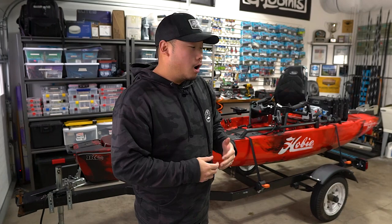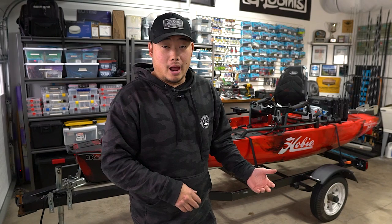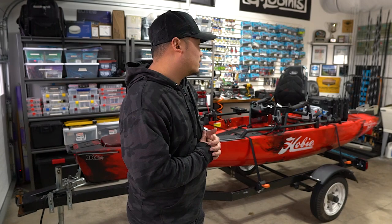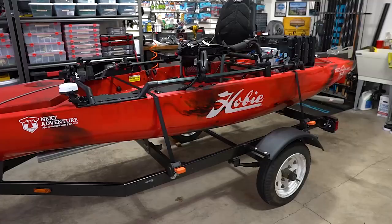Hey, what's going on everyone, welcome back. Just want to give you a quick update on the trailer build. For those who are new here, this is a modified jet ski trailer that I purchased and I'm basically turning it into a kayak trailer — making it functional so I can launch this PA14 whenever I need to and don't have to use a cart anymore. I'm gonna make it short and sweet; a lot of tasteful things have been done so let's jump right into it.